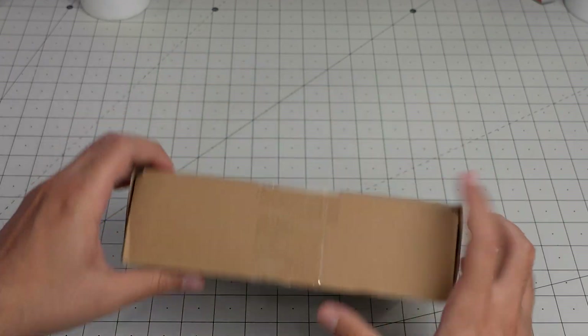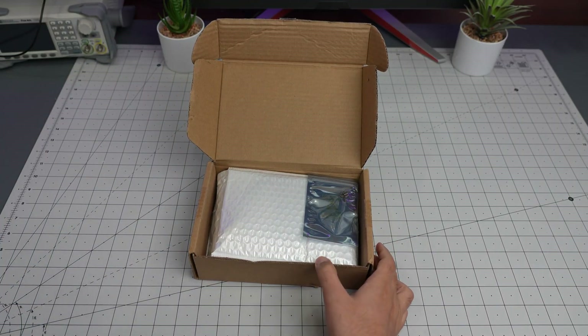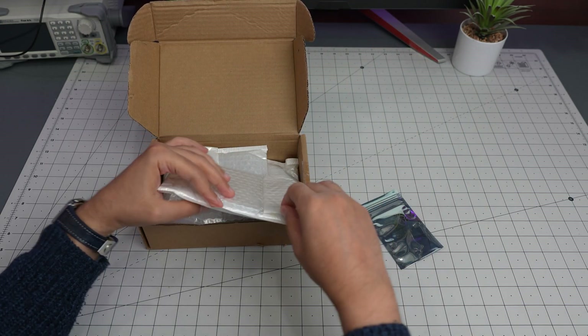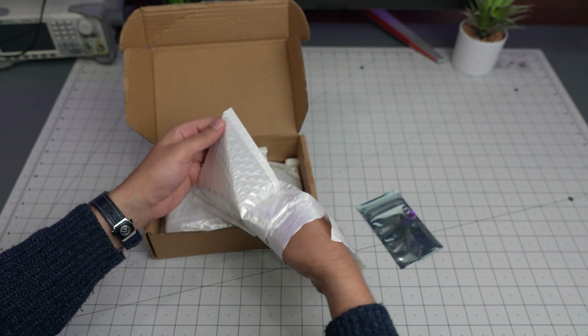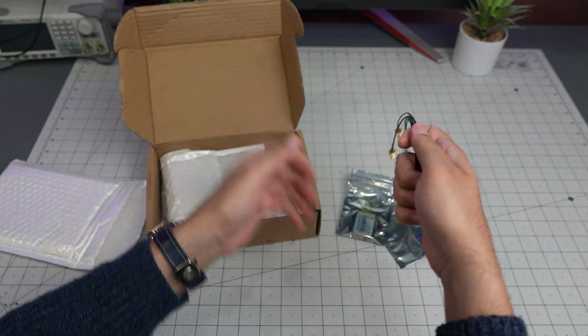They sent this box — I just took a peek at it but didn't unbox anything, so we're going to take a look now. I just told them to send me a couple of good boards so we can take a look at them on this channel. Let's see what they've sent.